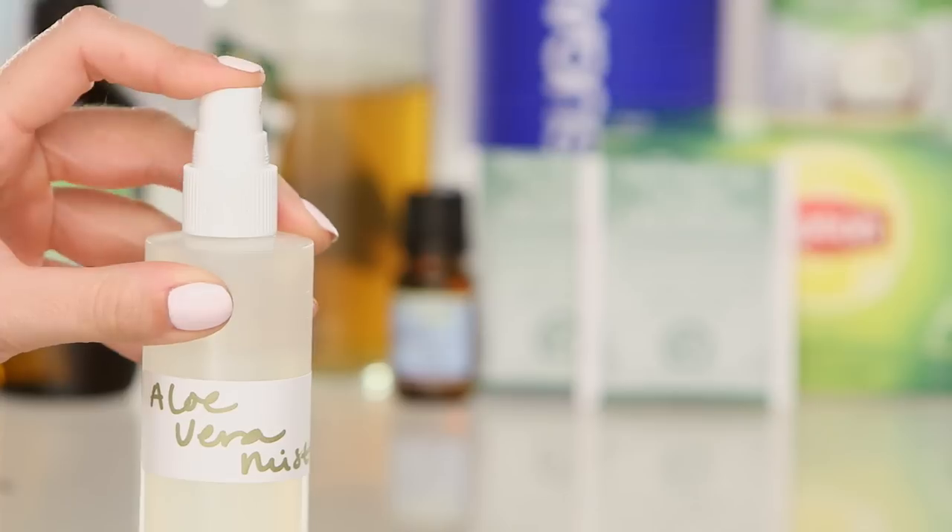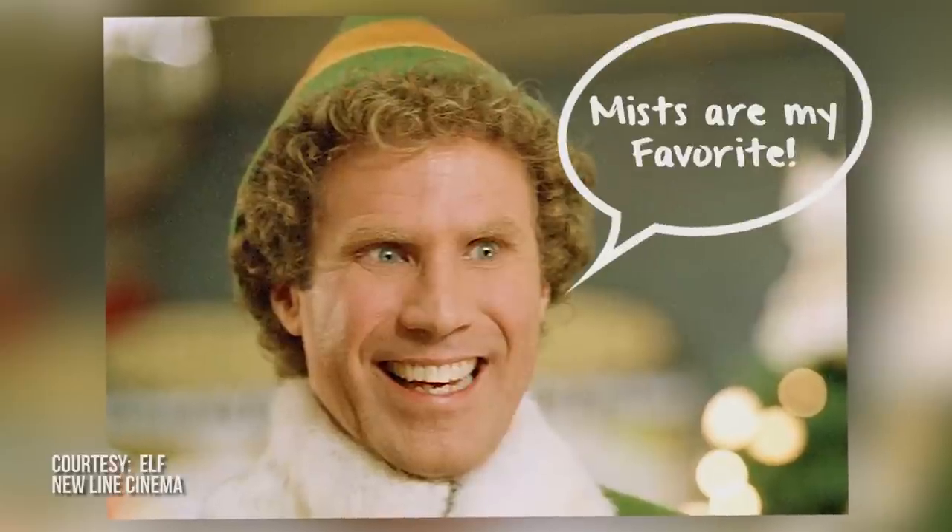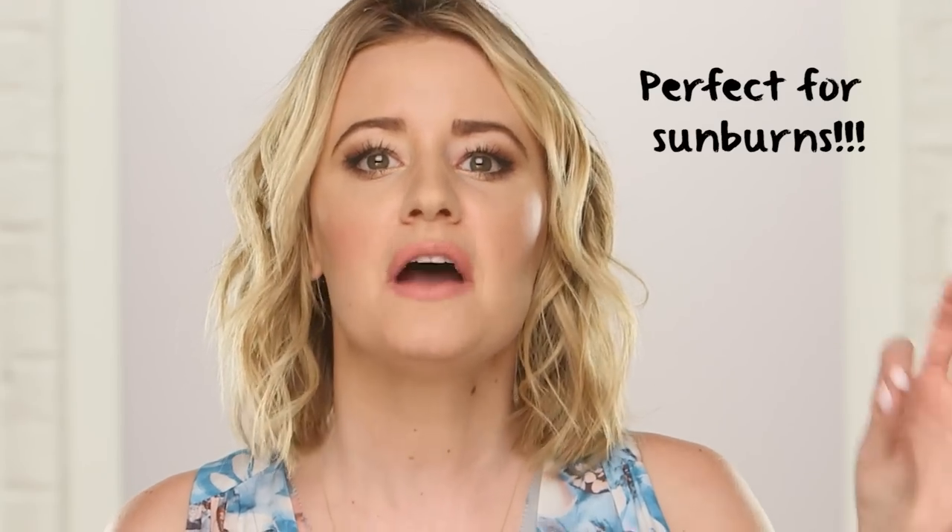However, I thought: what is the solution for this problem? How can I help them? A mist! We are making a DIY aloe vera mist. Mists are my absolute favorite thing — I hoard them, I carry them with me everywhere. The great thing about this spray is that it's not only going to hydrate your hair and make your skin look good, but it's perfect if you have a sunburn.